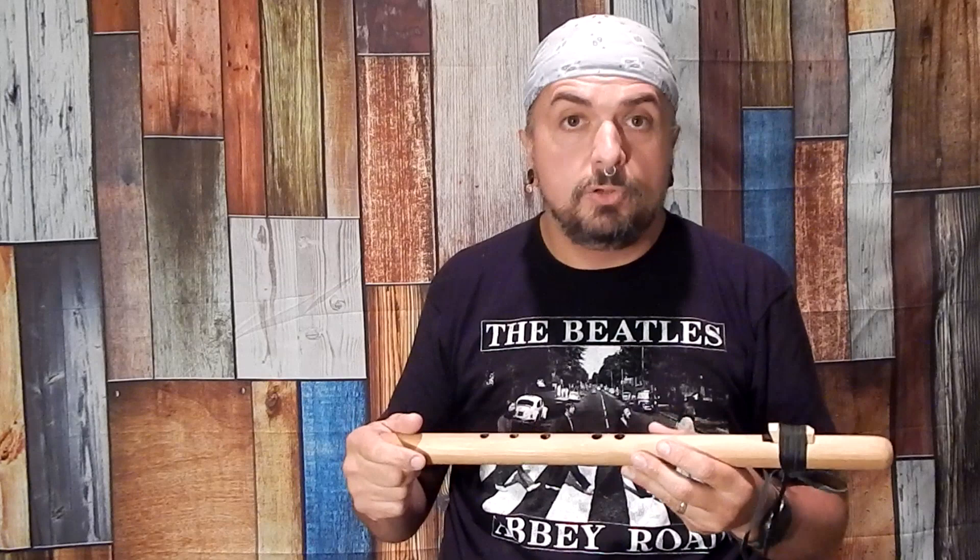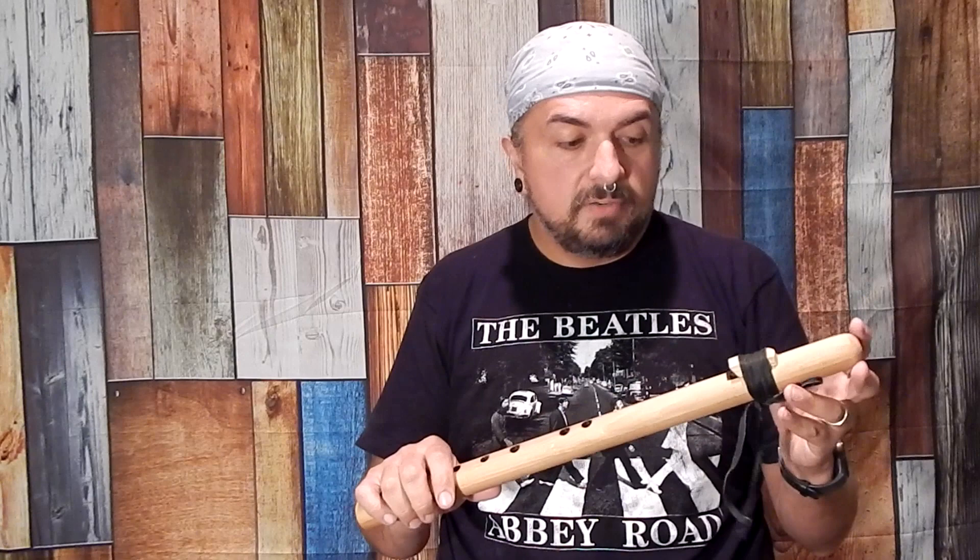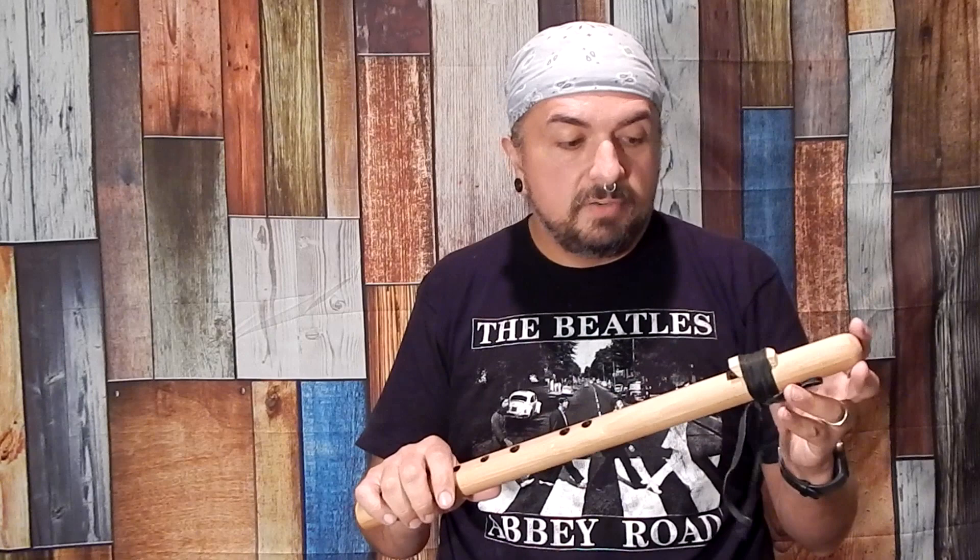When it does, if I'm just playing, it's not a problem. I can set it down and eventually the moisture will evaporate. But if you're recording an album and you need this flute for, say, six hours of a recording session, there are some options, and that's something we're going to talk about. First, we'll talk about what causes it.